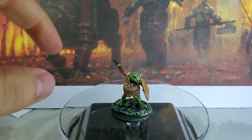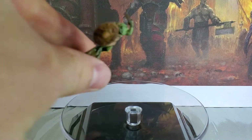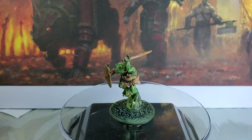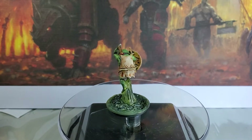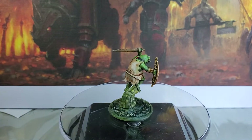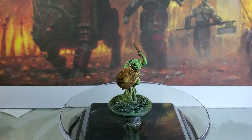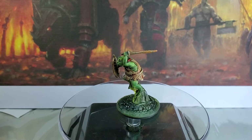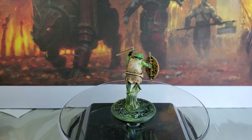Now we're going to get to the second guy — this is the second one that comes in the kit. Same thing overall, though his tongue, which goes around the back of his head, I basically did a little bit of art coat on top of Blood Angels Red. His eyes were done the same way.